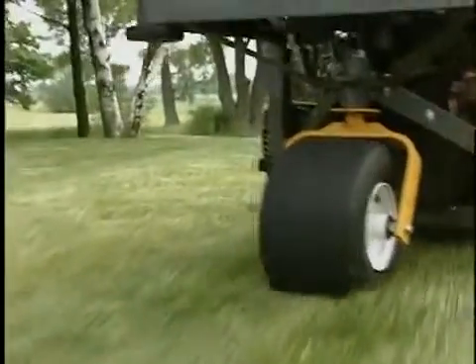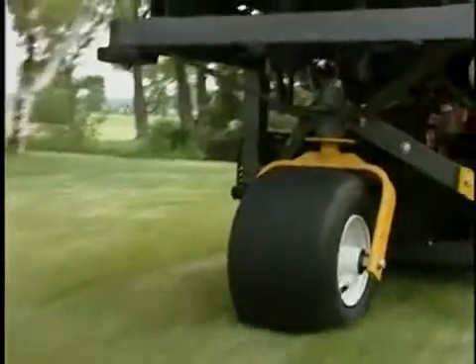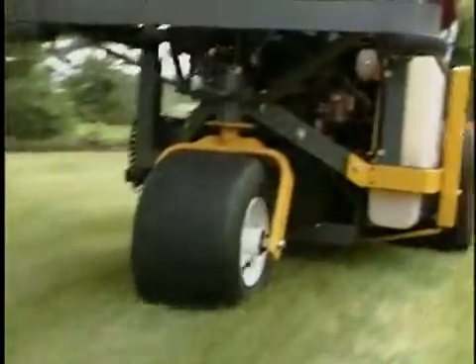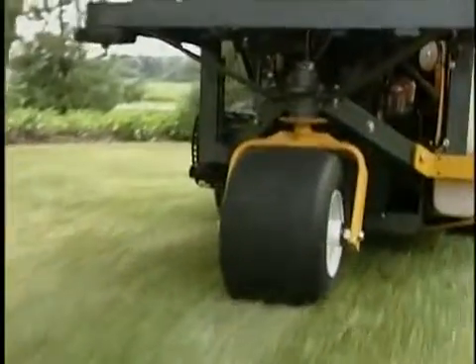This feature is especially useful when working on slopes. The handling, traction and stability of the mower are significantly increased by eliminating tail wheel pivot on a side slope.